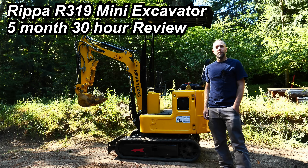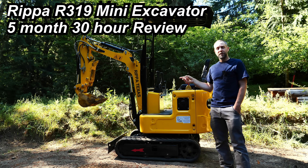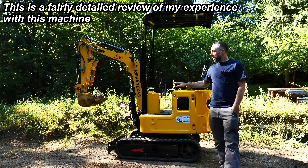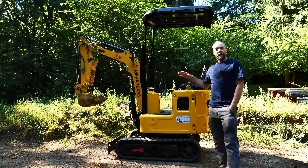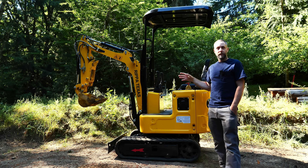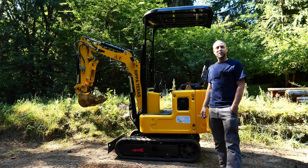Well hello, I'm Mike Festiva. Welcome back. We're going to cover a five-month, 30-hour review of this machine — the Ripa R319 Mini Excavator. We're going to cover if I regret buying this or not, how it's held up, what kind of maintenance I've done, any issues that have come up and how I've resolved them, and any other issues I see in the foreseeable future. So stick around, enjoy the video.